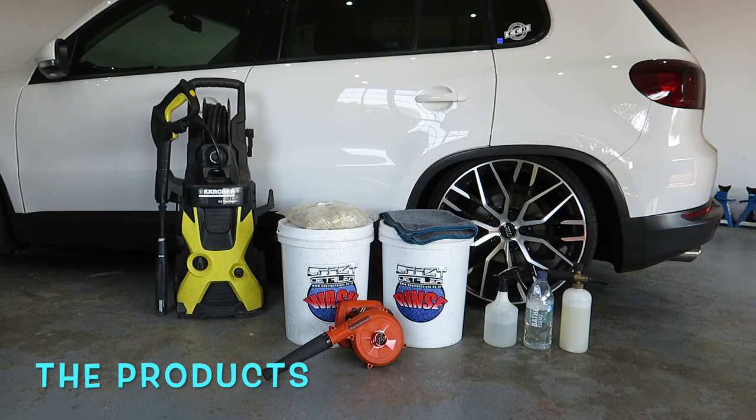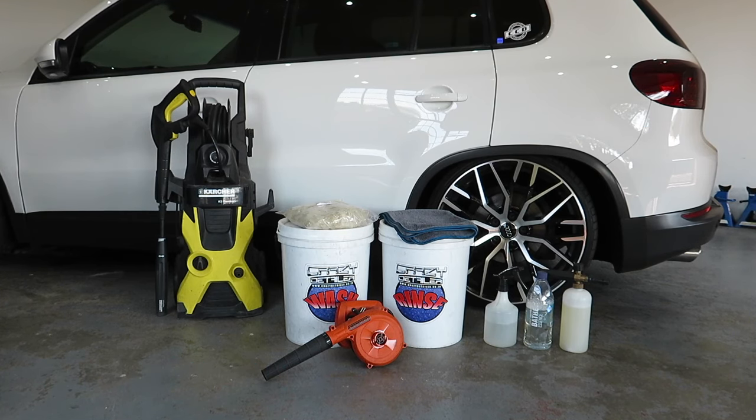From left to right, in no specific order, we've got the products you're going to need to wash your vehicle. First up, the high pressure washer — I've got the Kulture K5 Premium. You can do it without one, but to get a proper clean I would suggest using a high pressure washer.